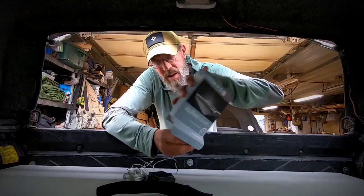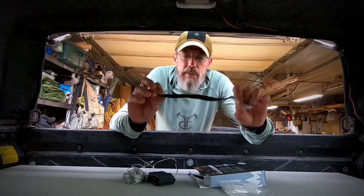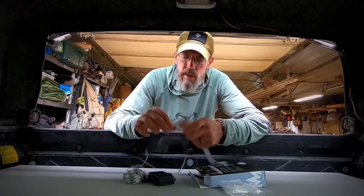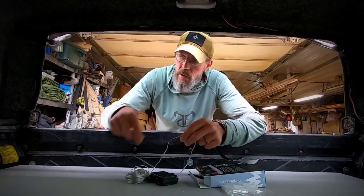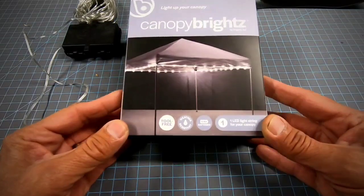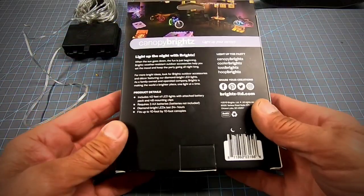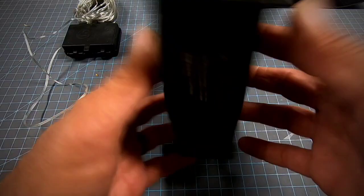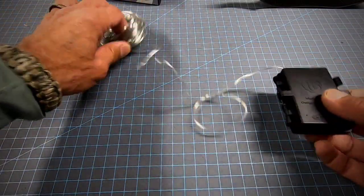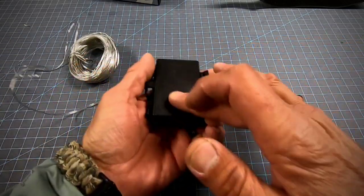It comes with clips to attach to like curtains or fabric or whatever, but that's not going to work in here too well. What I came up with is some leftover hook-and-loop material with adhesive on the back — the hook part — and I'm going to cut quarter-inch strips and fold it around so it adheres to itself. I picked these lights up at Walmart in the camping section. They're called Canopy Brights, weather resistant. I wanted rechargeable LEDs but couldn't find any, so we'll deal with this for now. It also comes with a rubber strap, but I think I'm going to use velcro and just stick it right to the carpet on the inside of the topper.